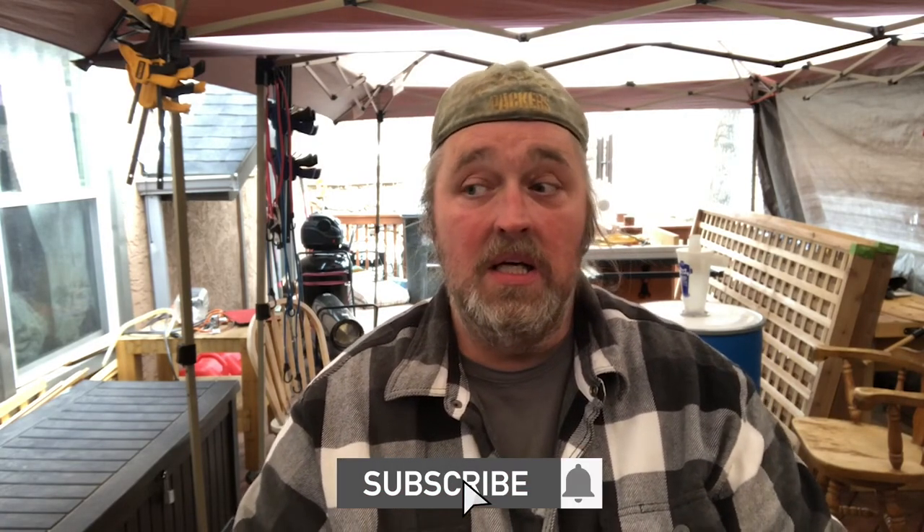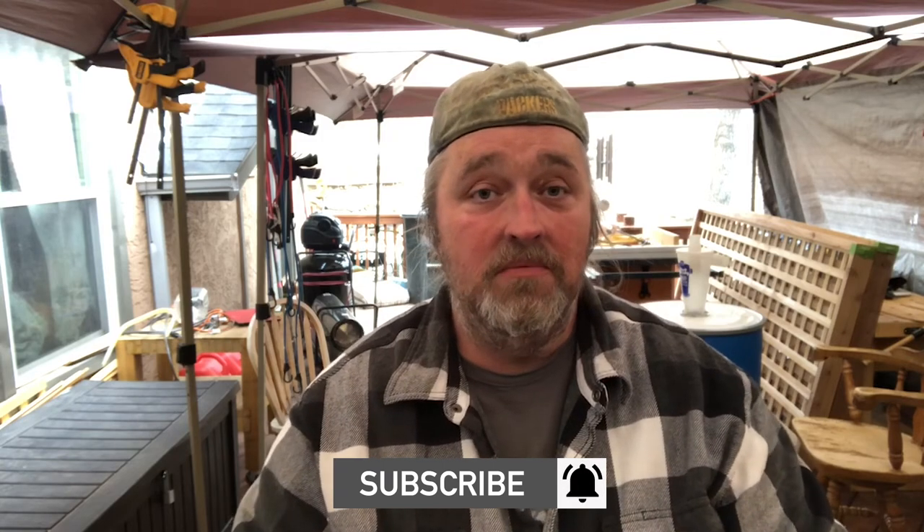I'm going to use it for the next few weeks and put out an update to let you guys know how well it worked. I've also got some other videos I'm working on, and this big project — be sure to watch out for those videos. Until next time guys, happy creating.